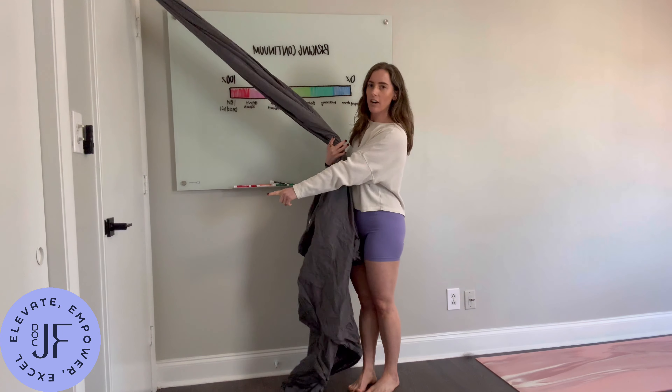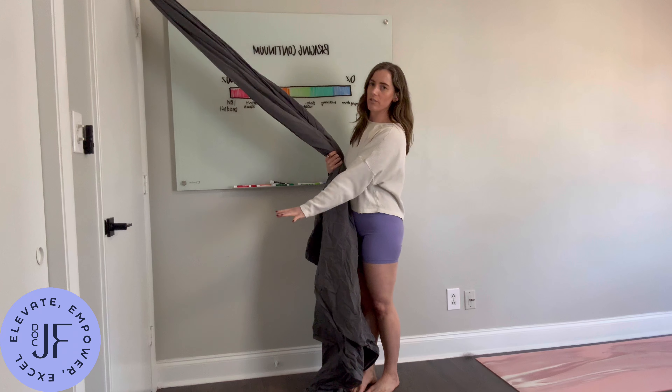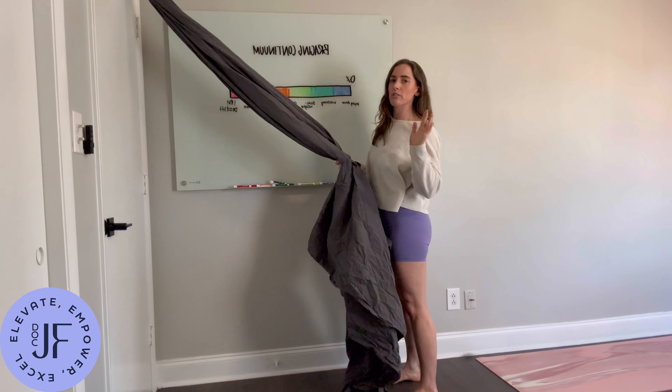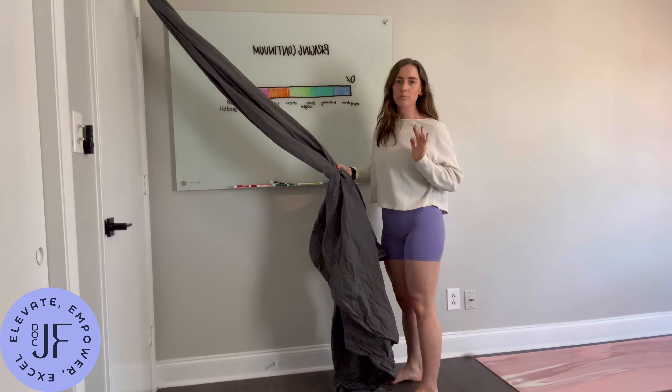The closer your feet are to the door, the harder the row is going to be; the further away, the easier it's going to be. So you can adjust the challenge based off of that.